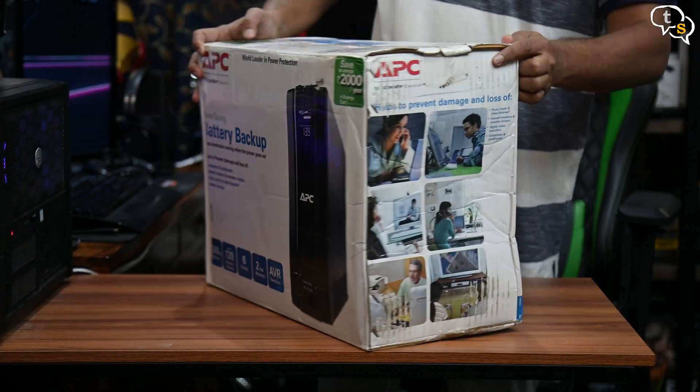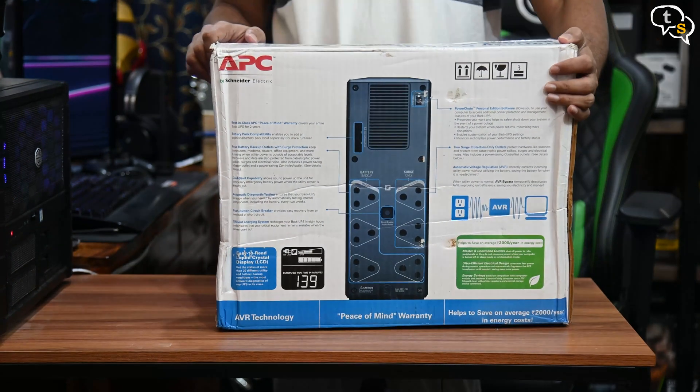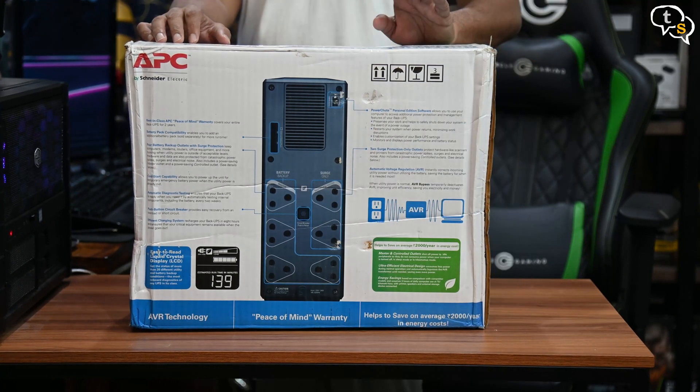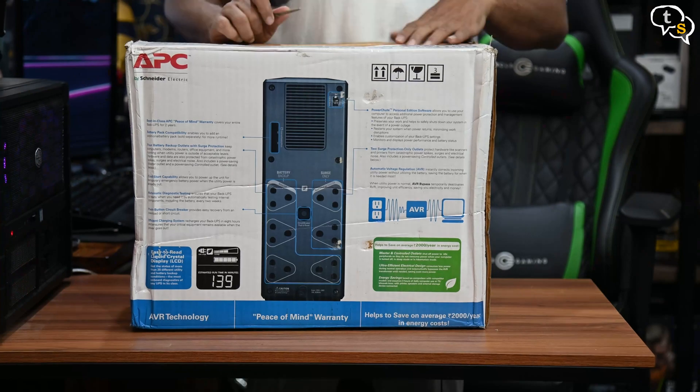The UPS also has automatic voltage regulation. On the back, we have more of the specifications, and these here are the power plug points — there are 6 in total, but only 4 provide backup from the battery. The remaining 2 are for surge protection only. Let's open it up and check the device out.